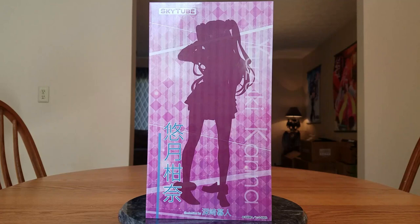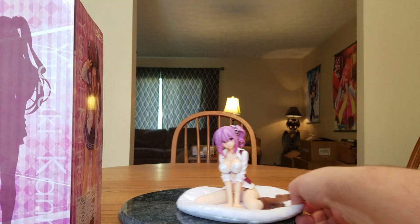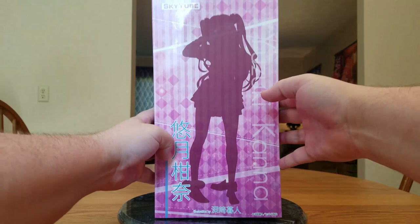I also have another SkyTube figure from kind of the same line, even though they are original characters — we have Sakura Hina. So we shall compare Hina and Kana later. We'll put Hina off to the side and look at Kana again.